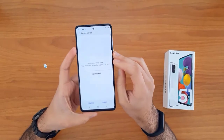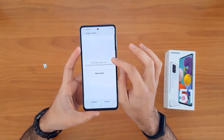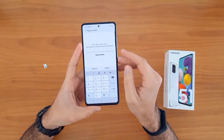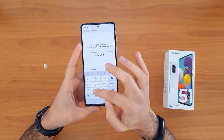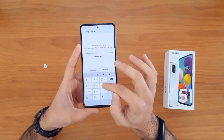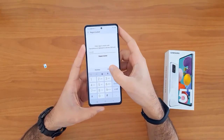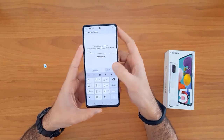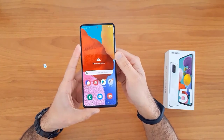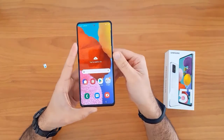Once the SIM card is inserted, your device will automatically ask you to enter the unlock code. As you can see, it's asking for the unlock code now. Let's enter the unlock code we received from allaklax.com, and then click the unlock button. As you can see, the device has been unlocked successfully and easily.